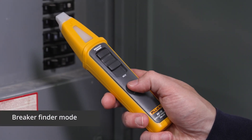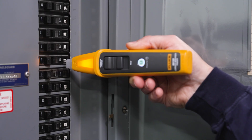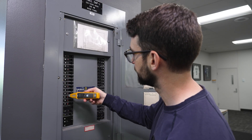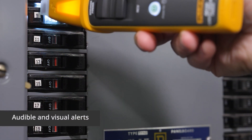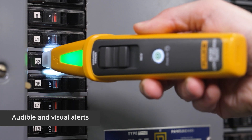Next, turn on the breaker finder and slide the function selector. Slowly scan the panel with the flat surface of the tip, keeping the BK120 perpendicular as you go. We're getting close to finding the breaker we're hunting for. That green light means we've narrowed in on our breaker.